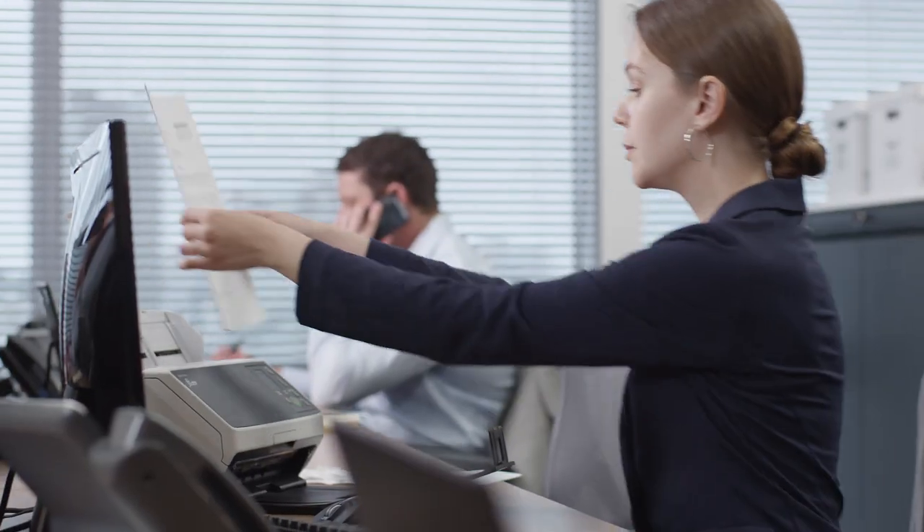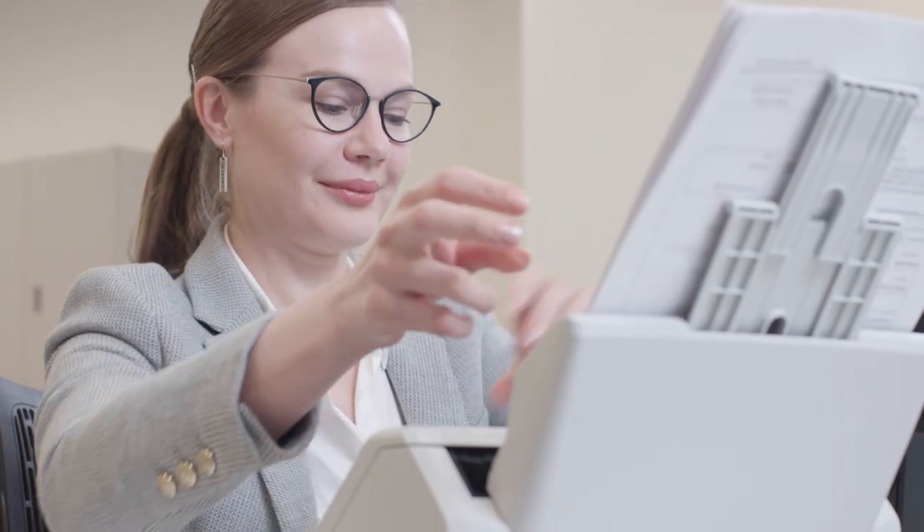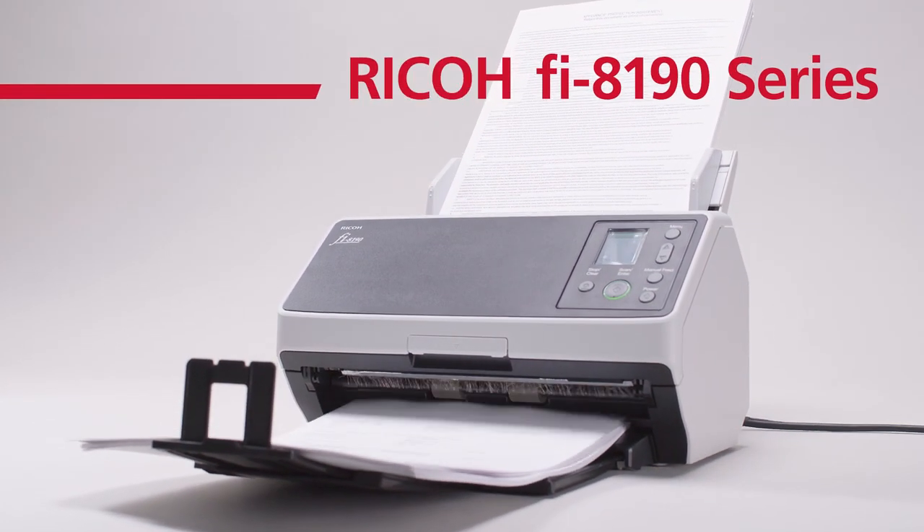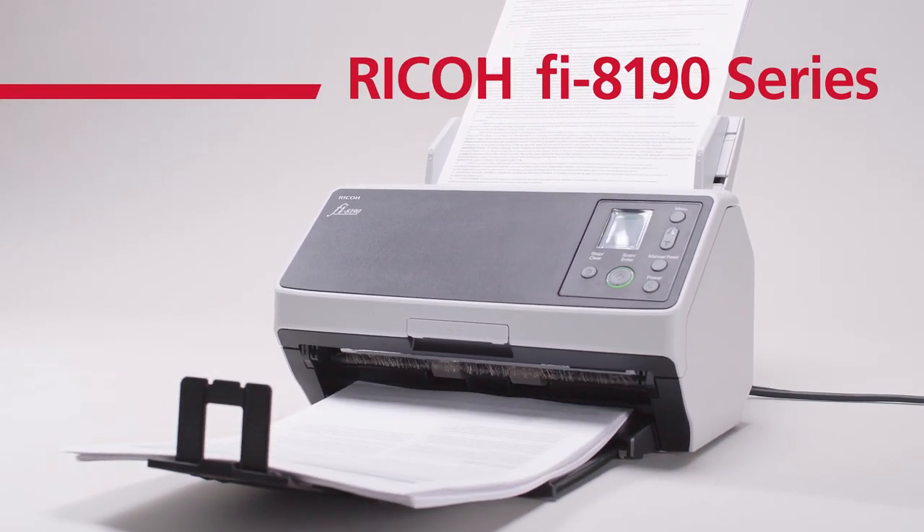On to a future with more reliable image quality. High-speed image scanner Ricoh FI-8190 series with better and reliable image quality and performance.